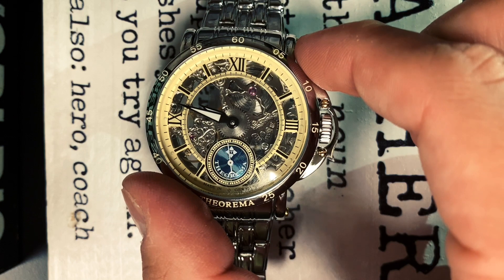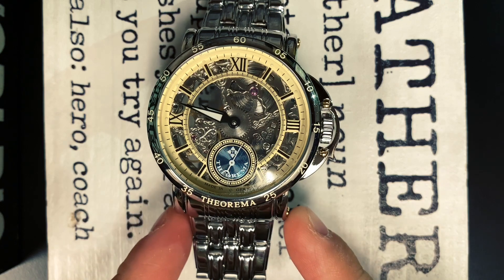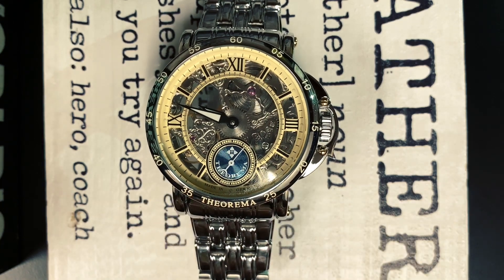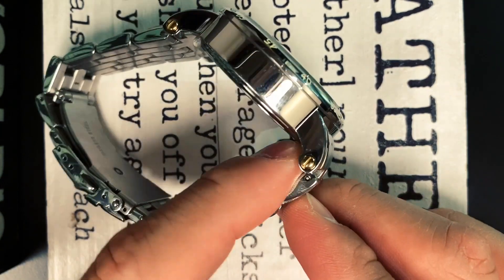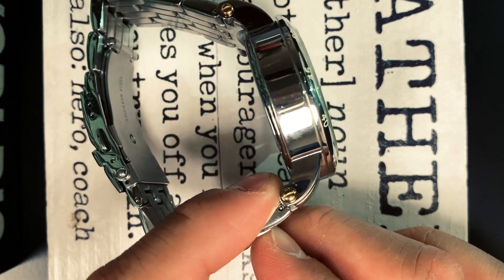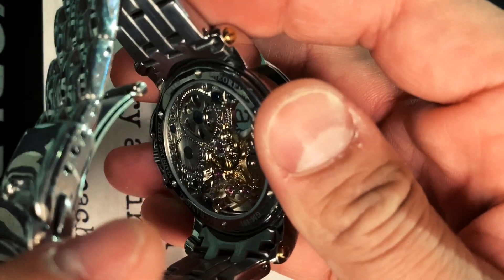The watch has a case dimension of 44 millimeters with a band width of 24 millimeters and a thickness of perhaps close to 15 millimeters. It's a really thick watch — bigger than the Tudor Black Bay Heritage.